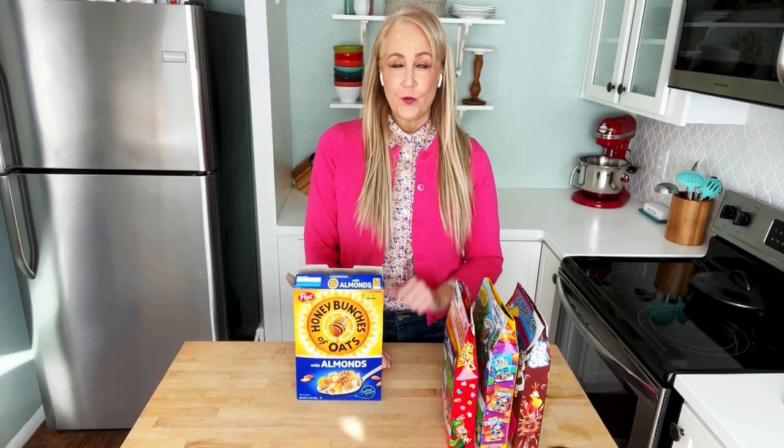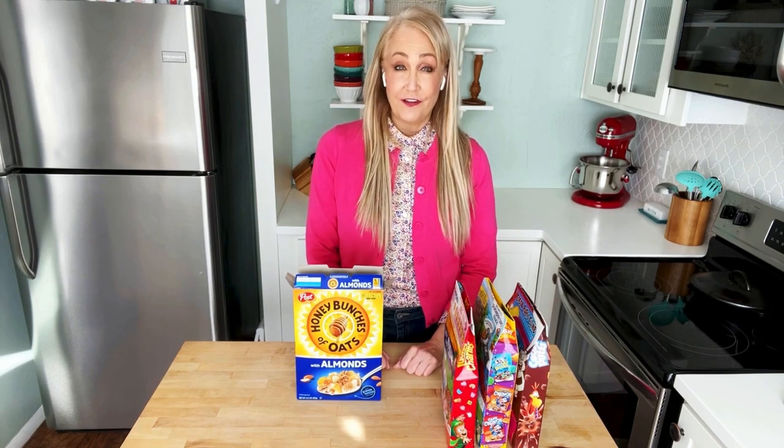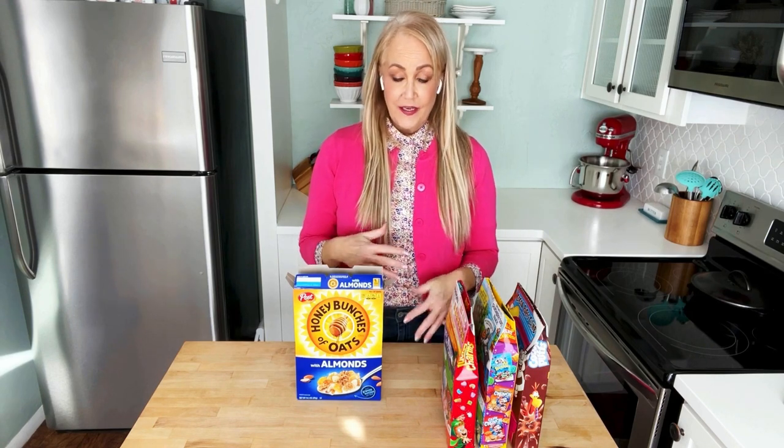Hey everyone, I'm Jilly with One Good Thing by Jilly, and I have another great tip for you today. It's so simple and quick and easy — you're going to love it. We often throw around the words brilliant or genius hacks, but when it fits, it fits. And today's hack definitely fits into the brilliant category.